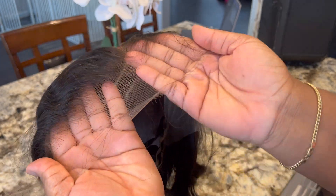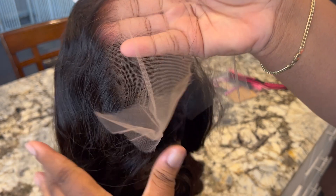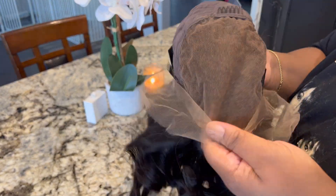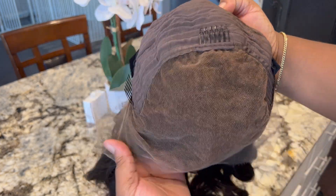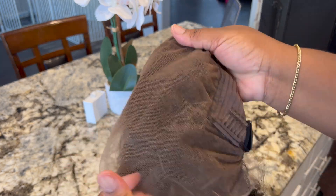Oh my god, I was in love with this. Look at this hairline — it is pre-plugged and pre-bleached. I didn't have to do anything. The knots are super small, it was just ready to wear straight out of the pack. I really wish more companies would adapt to this, having it pre-plugged already. This is a 13 by 6, it has combs, adjustable straps, and an elastic band so you can wear it gluelessly or use glue if you want.